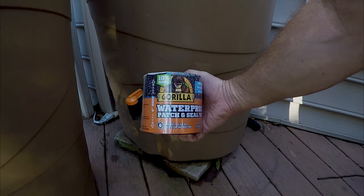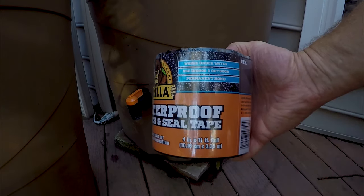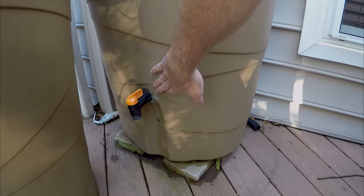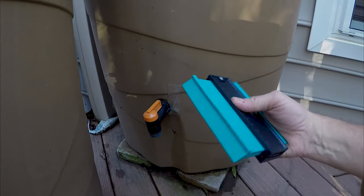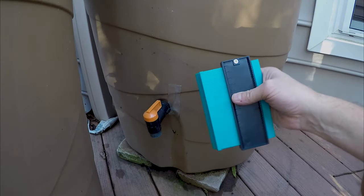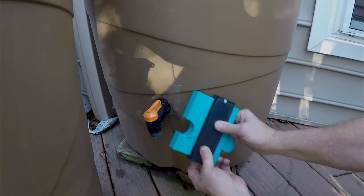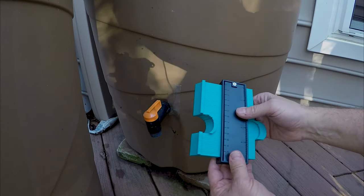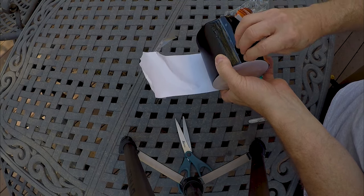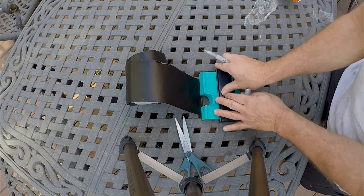I've been a fan of Gorilla Glue in the past, so let's give this a try. It promises to work underwater with a permanent bond — well, that's kind of what Flex Seal told us, and it wasn't a permanent bond and didn't work underwater. I've been trying to find a reason to use this new tool I got for a couple bucks, and this seems like an ideal opportunity. This tape happens to be black — I used clear before. There were several options with the Flex Seal. The seal appears to be thicker.